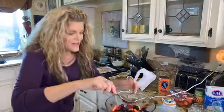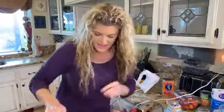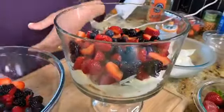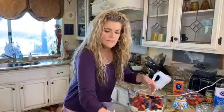Has anyone made this before? It's very impressive when you walk into a party with this dish, but it's really just an assembly — it doesn't take hours. The cake last night was very easy to make.